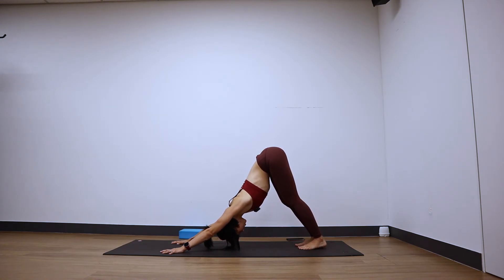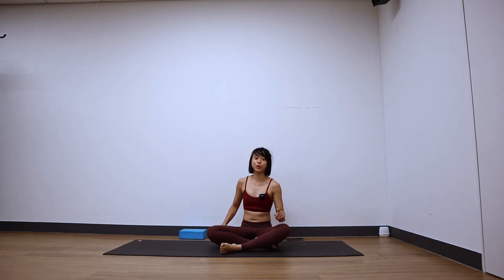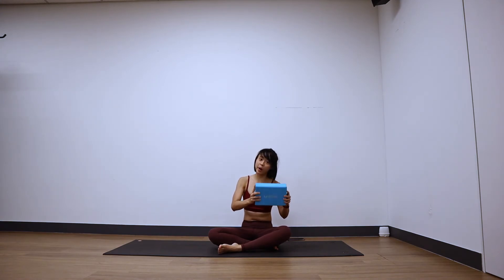From here, just drop your knees down, sit back onto your heels. We're going to try our grasshopper pose. I'm going to teach you how to enter a grasshopper and later we'll just insert it into the flow. So if you need a block, quickly grab one.